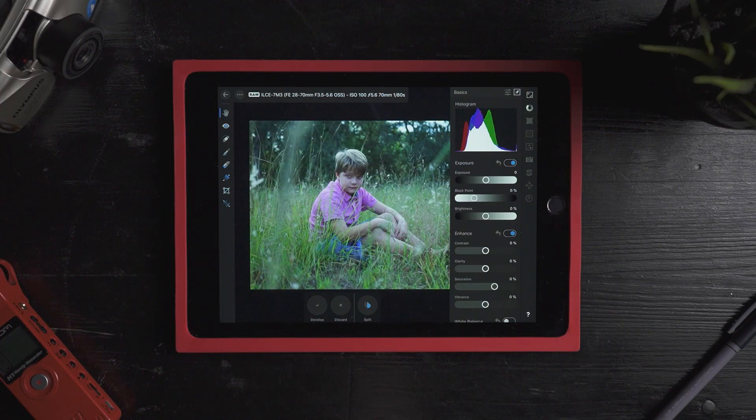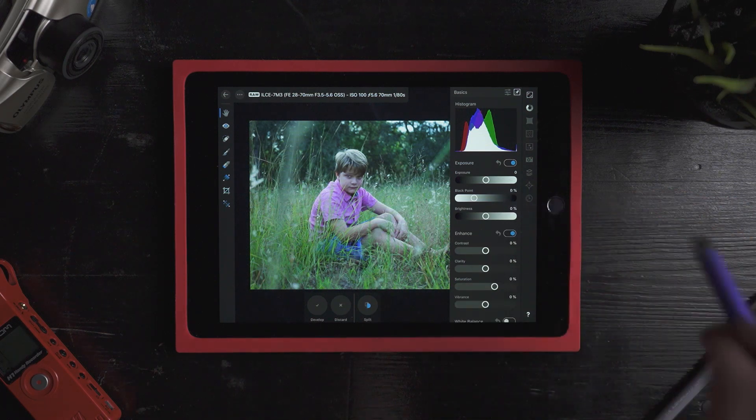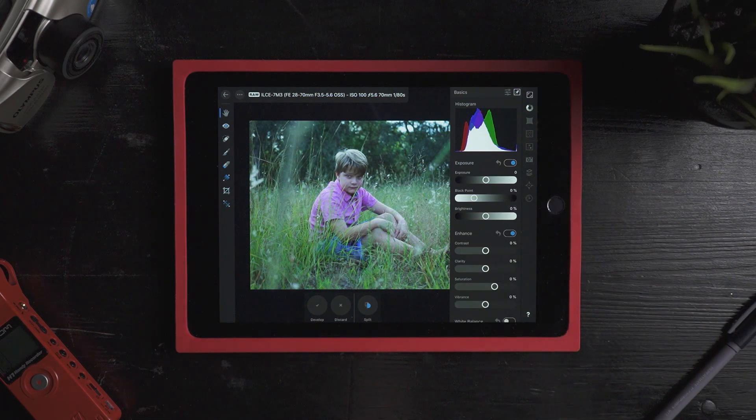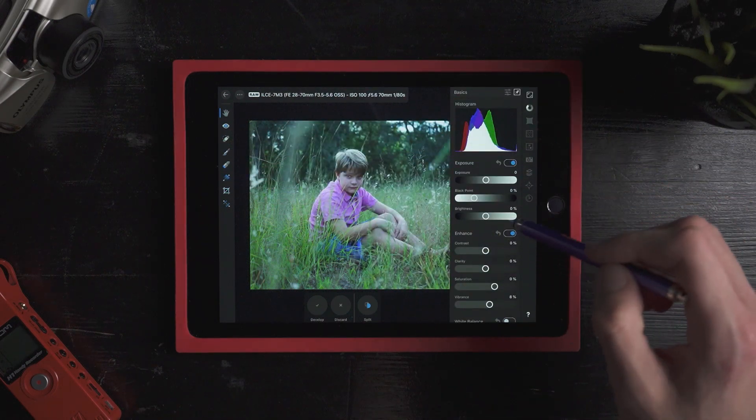I have Infinity Photo open here on my iPad Air 2, and I'm pretty much just going to walk you through a basic correction. This is a raw photo, so I'm in my develop panel. As you can see, there's a ton of features — I have blemish removal, gradients, and all of my basic corrections here.